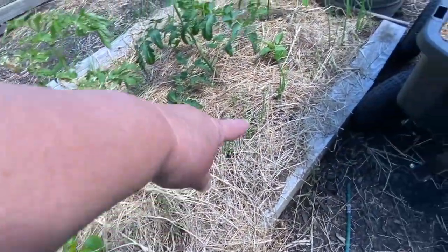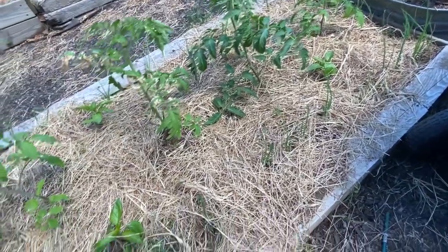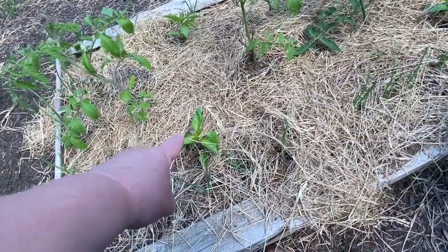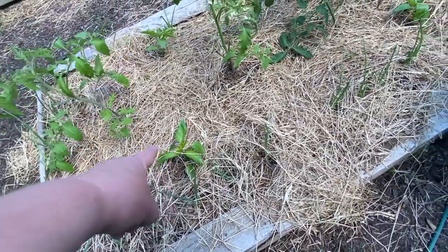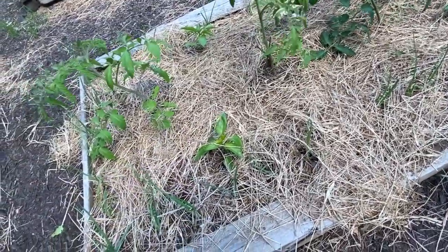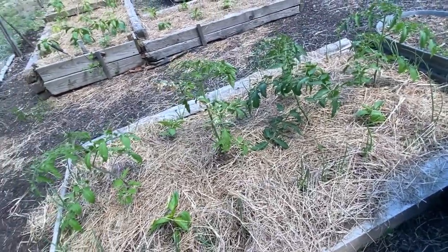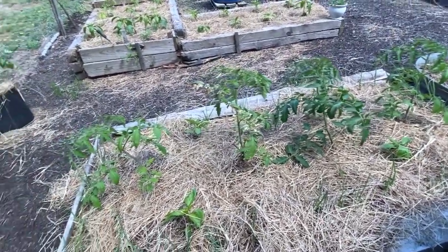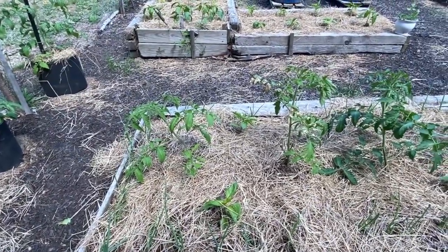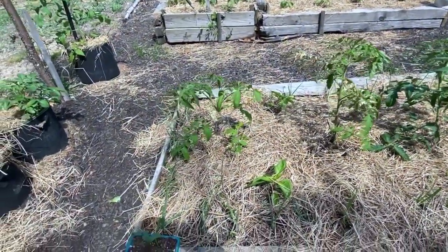We have onions down around the edge, all the way around. I needed to put peppers somewhere — I ran out of room — so I have peppers in here too. I'm thinking these are sweet, but I do have a mix of hot and sweet. For some reason they weren't all labeled, so I may have a mixture of hot and sweet together. We may get a surprise on our peppers.